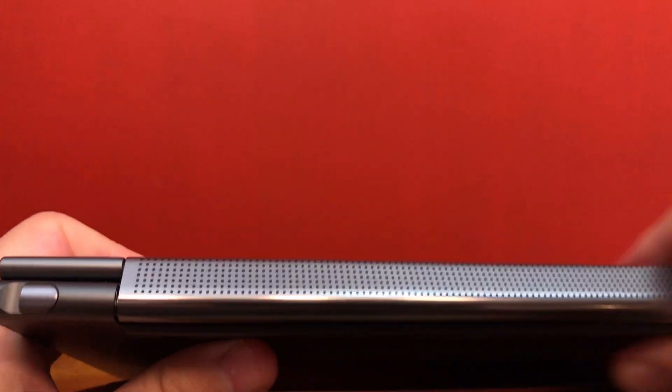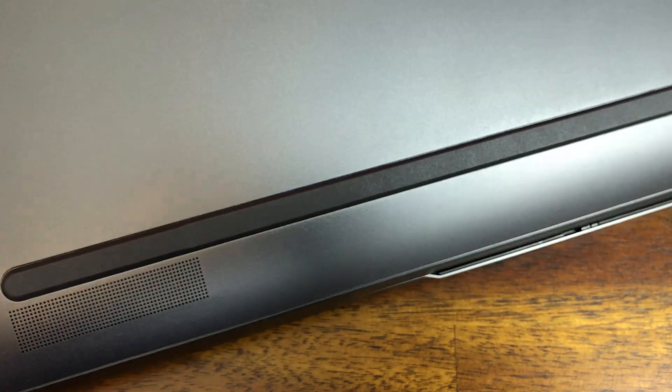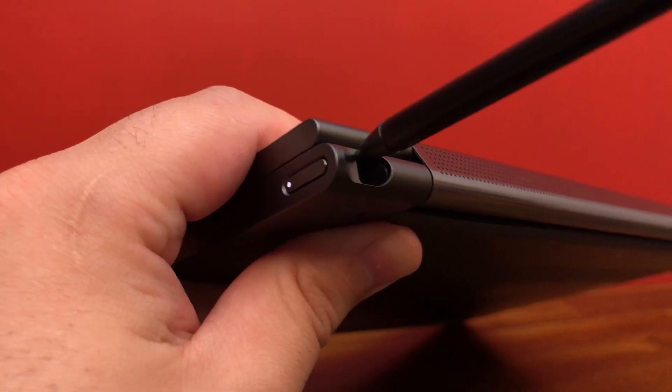The hinge is nice and stiff as well and incorporates this really neat and striking soundbar. Underneath, you've got full-length rubber pads for support, and in the back there is the pen garage, which holds and charges the stylus, which we'll take a closer look at later.